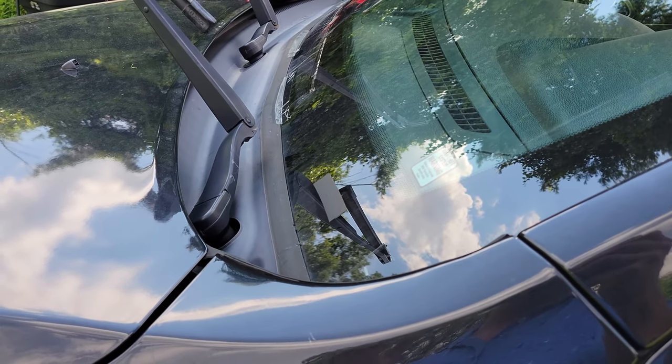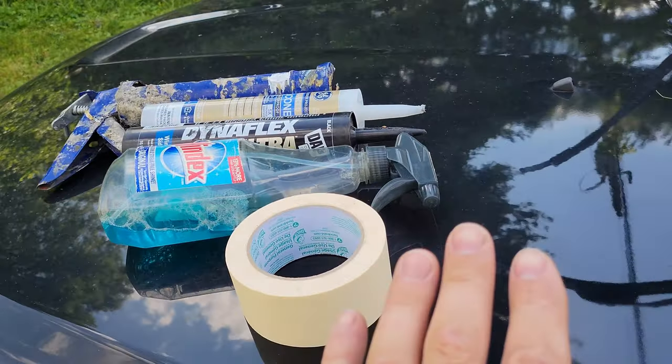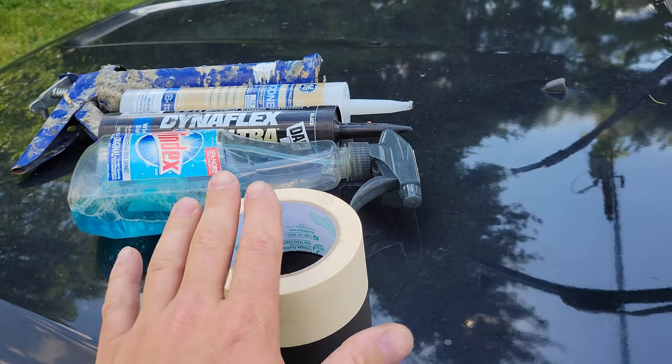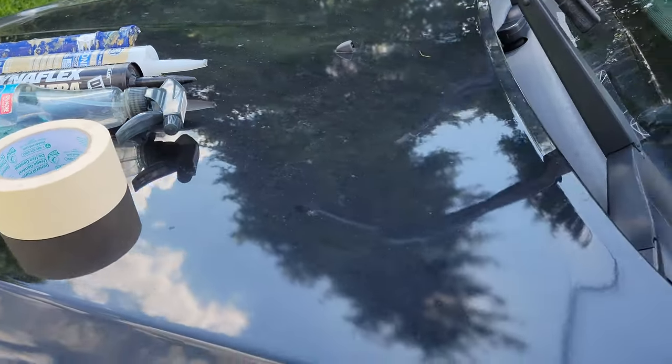The only tools you'll probably need to fix this the way I'm going to do it will be some sort of silicone, something to clean the windshield with, a little bit of tape, and obviously something to apply the silicone with. Now there are a few different ways you could do this.